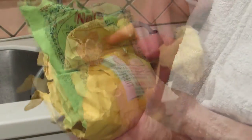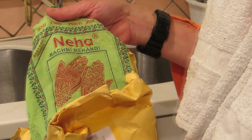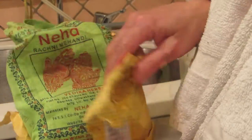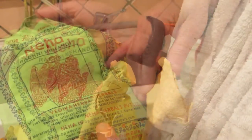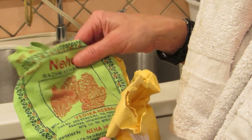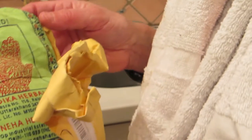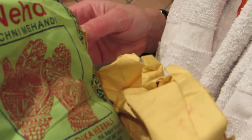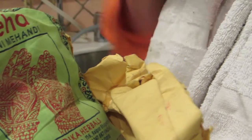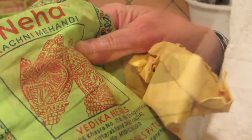This henna I bought online, but you can see the packaging. It's called Niha, it's from India. The same henna that is used to paint henna on your skin is the same henna you can use in your hair. This is red henna — the ingredient is henna powder, because the typical henna is red henna. I used to buy my henna in Syrian grocery stores where they had red henna and black henna. This red henna gives you some nice highlights in your hair when it's sunny.